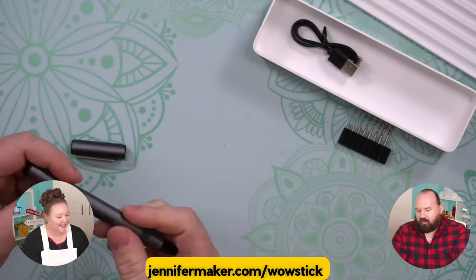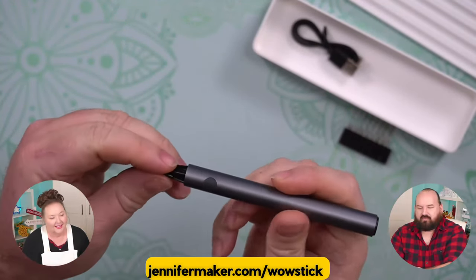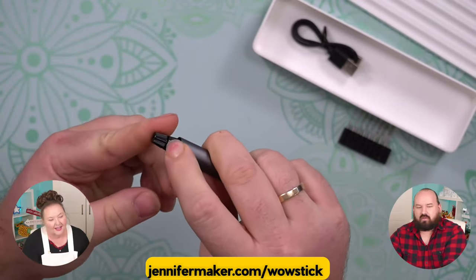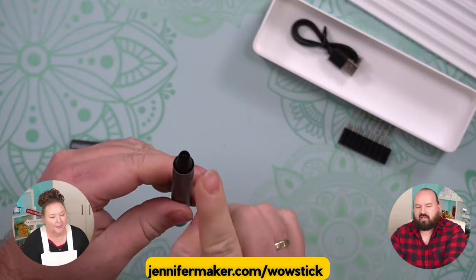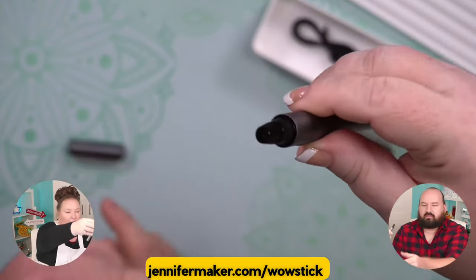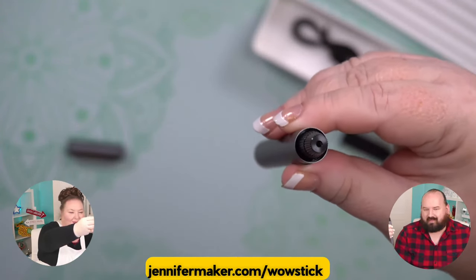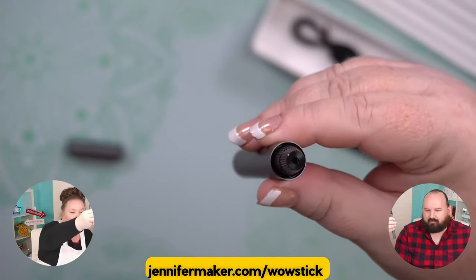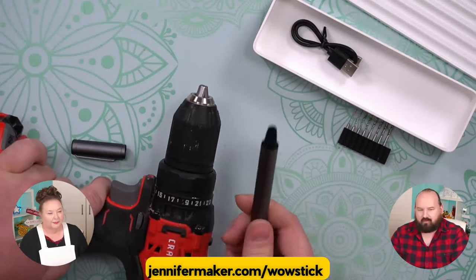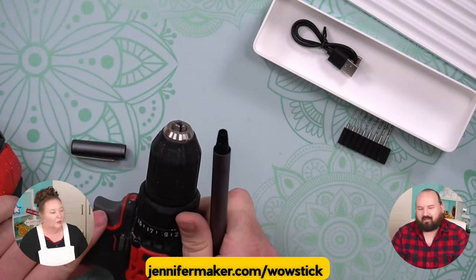So how does it work? Actually really simple. The head of this unit here is in two pieces, and if you kind of put your finger here on the bottom one, you can turn the top one. It's like a little drill chuck — little jaws that open just like a conventional drill. It's a teeny version of a normal drill. It's working the same way, but it's just very small.